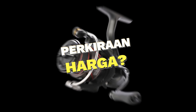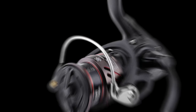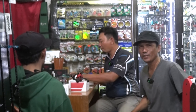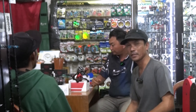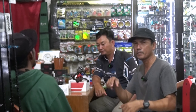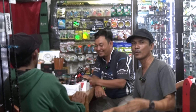Assalamu'alaikum warahmatullahi wabarakatuh. Selamat berjumpa lagi teman-teman dengan saya di Rafiq Media. Kali ini kita bertamu ke sebuah toko pancing yang terbesar di kota Palangkaraya. Bagi teman-teman yang mau beli alat-alat pancing di sekitaran Kalimantan atau di seluruh Indonesia, nanti akan saya buat deskripsinya di deskripsi video ini. Sekarang ada beberapa tamu yang saya anggap sebagai suhu-suhu di bidang pemancingan, karena beliau-beliau ini adalah senior-senior yang sangat menjadi inspirasi, terutama di sungai Sebangal.